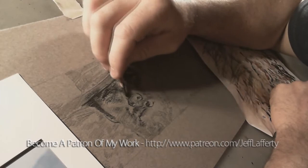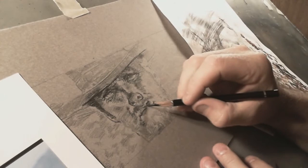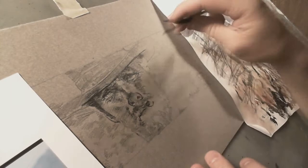I'm just trying to get this done. It's a sketch of Clint Eastwood for a commission. I'm going to do a couple of them — this is one of them, one of the options I'm going to give the guy.